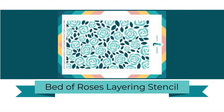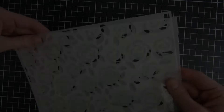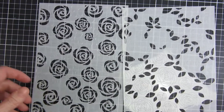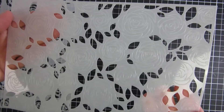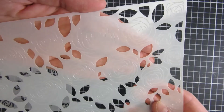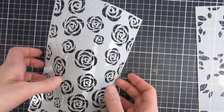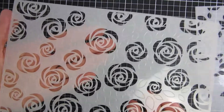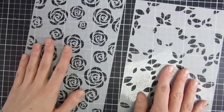Hi and welcome back, my name is Emily. In this video we are going to take a closer look at the new Bed of Roses layering stencil set from Trinity Stamps. This one is part of the new Sending Smooches release and it contains two stencils — one with the leaves and one with the roses. It also has the etching, so it's really easy to line up with the previous layer. I will show you in action how I did one card here, and I will leave you with some inspiration at the end.